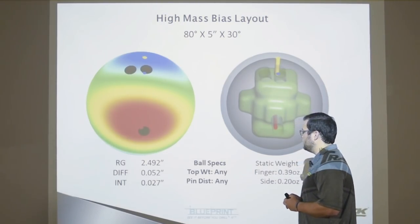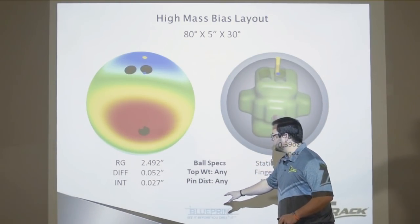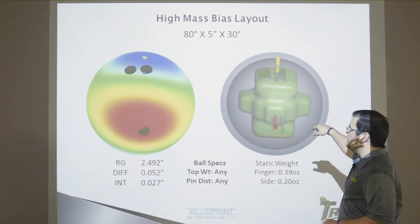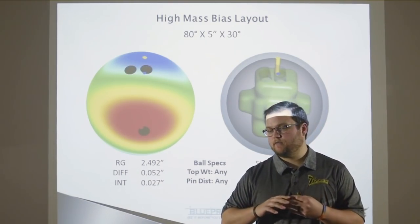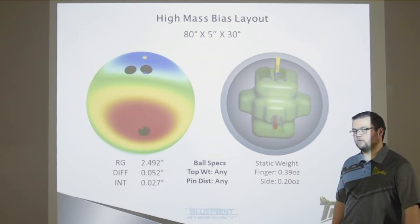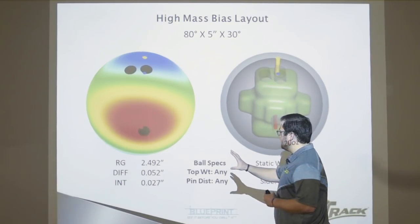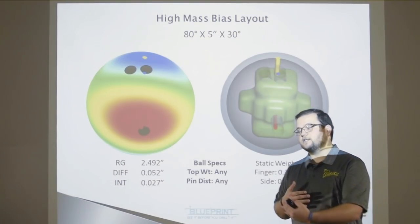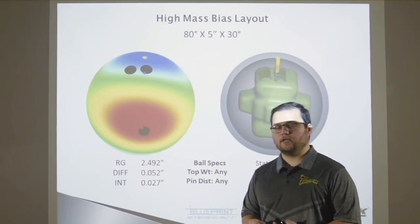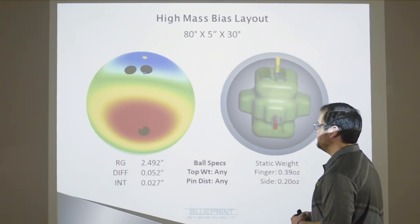The most important thing to look at on this screen is the ball specs. Right in the center of the screen it says: ball specs — top weight any, and pin distance any. For this layout — pin above the fingers and mass bias right in the thumb — any one of our first-quality Alias products can be drilled with this layout and not need a weight hole, because it will be statically balanced per USBC compliant rules, requiring less than one ounce of finger weight and one ounce of side weight. Definitely weigh it up before it leaves the pro shop.